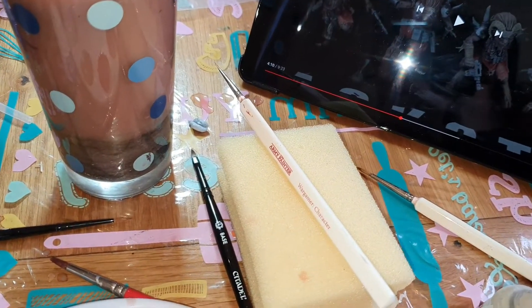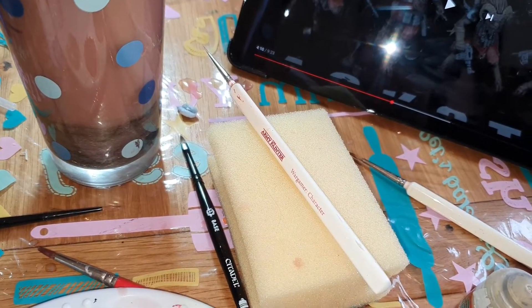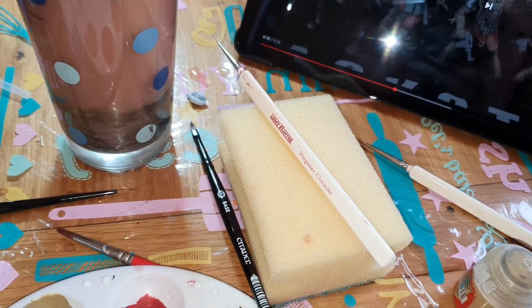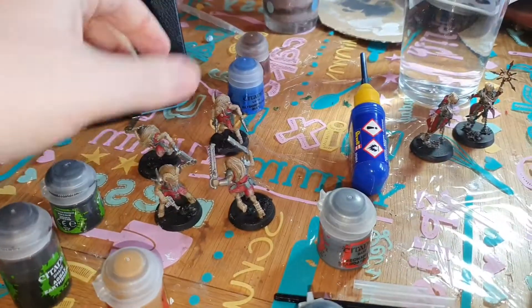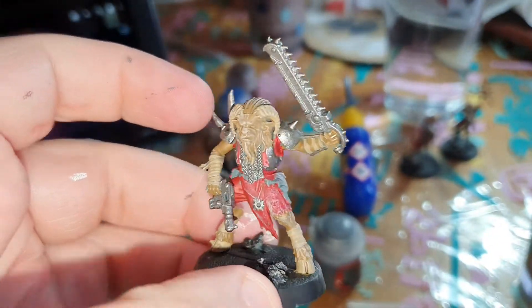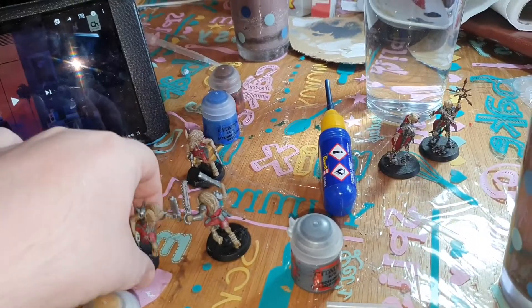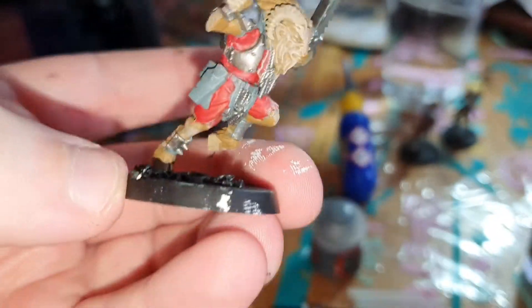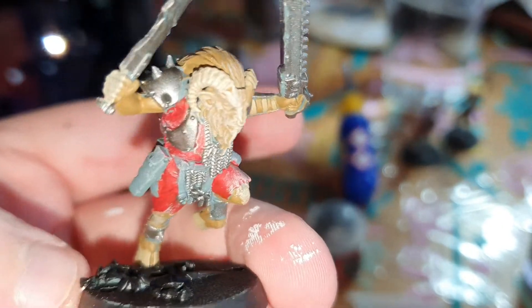I've still got two stages left to do. We've done the metal on them, and the last step is the brown wash — and then we can tidy up the bases and call it a day for now.